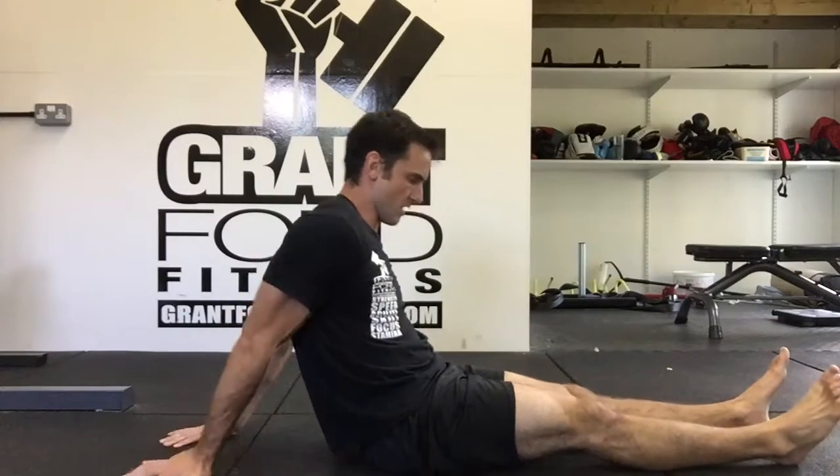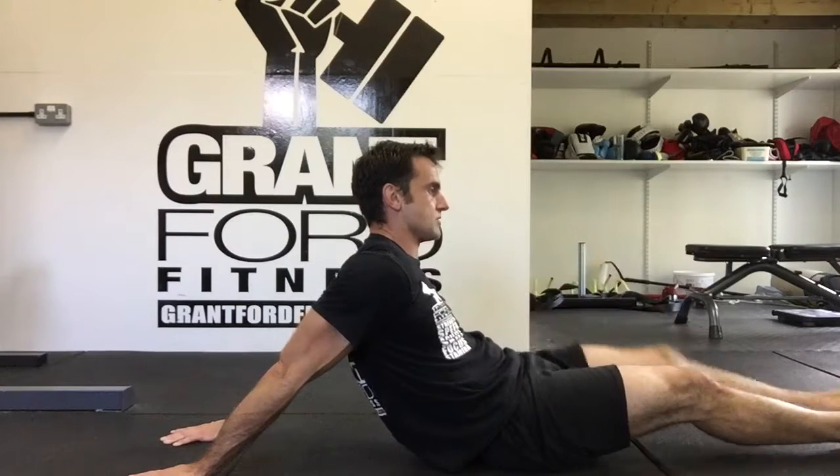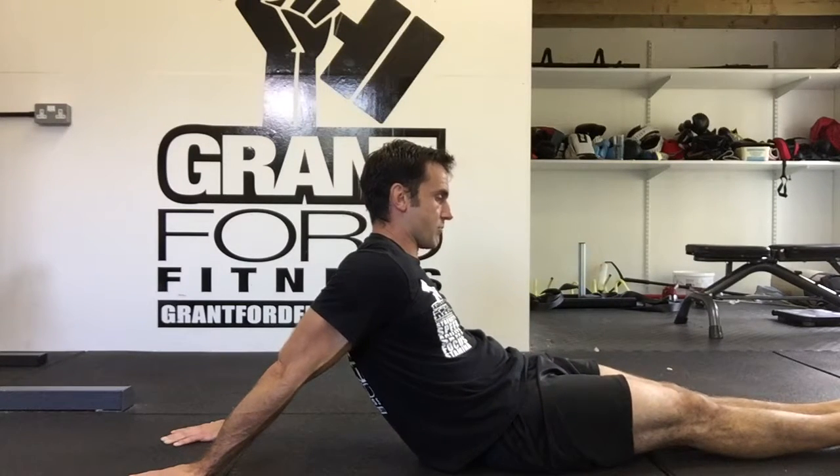We come to this shoulder flexed position and come into here. We're going to gradually move our feet and our hips away from us until we feel there is a stretch throughout — bicep, shoulder, and you might feel it through your forearm.